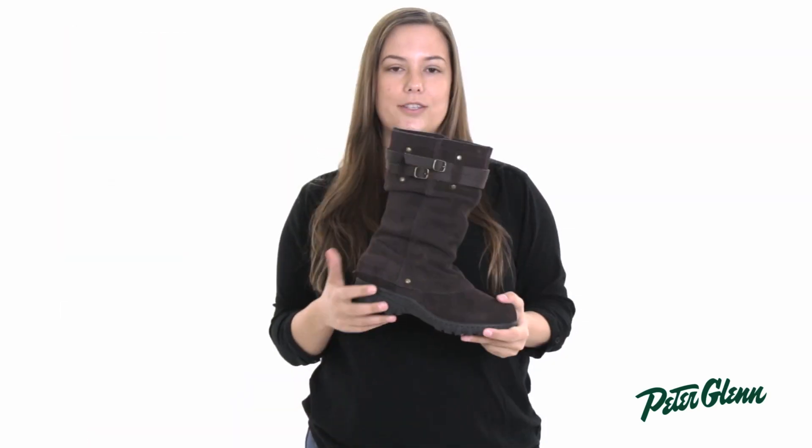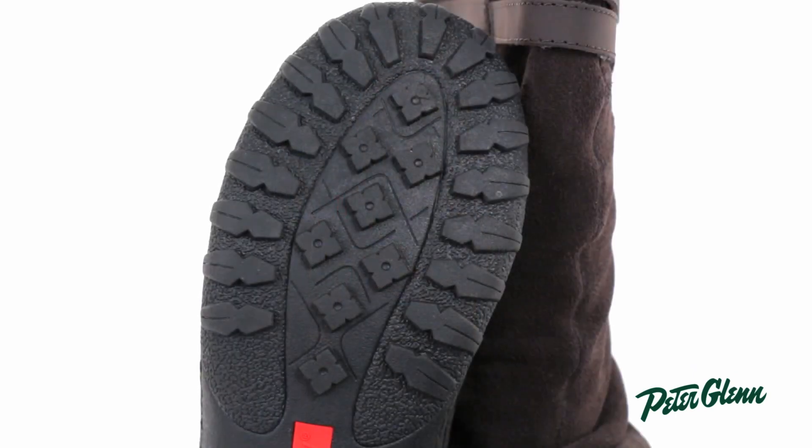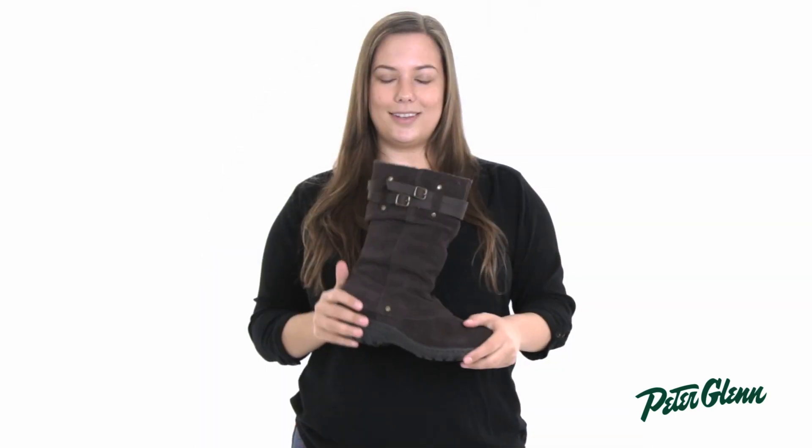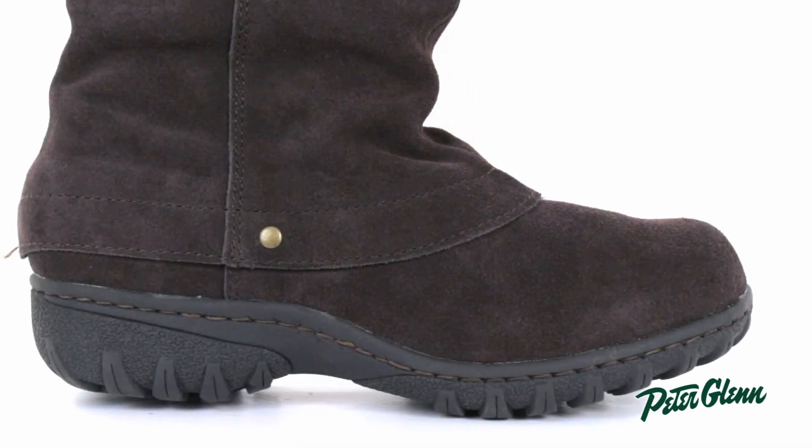The Thermalite footbed provides cushion and support if you're on your feet all day, and the rubber sole gives you great traction so you won't slip. The Mallory has a synthetic insulation rated down to negative 20 degrees Fahrenheit and it's waterproof to protect you from snow and slush.